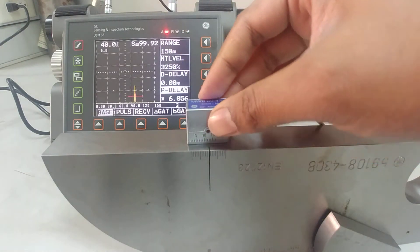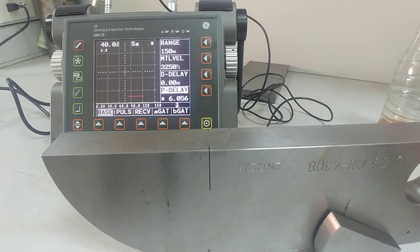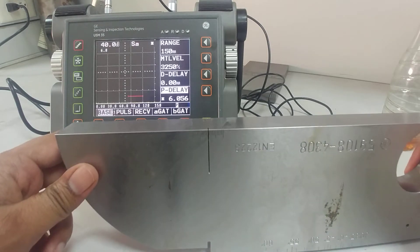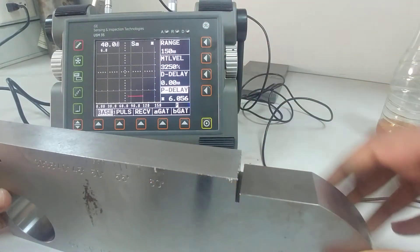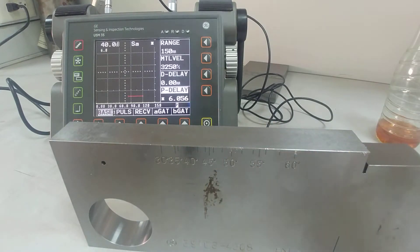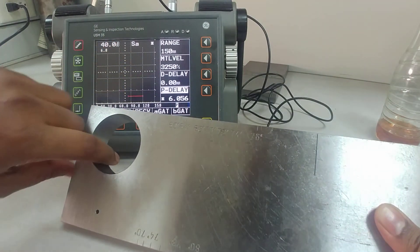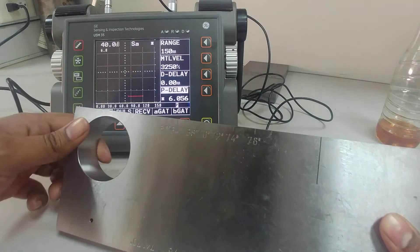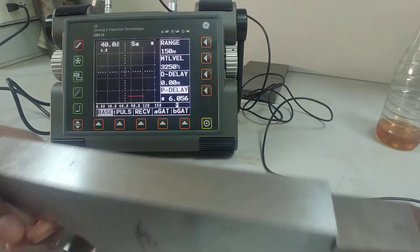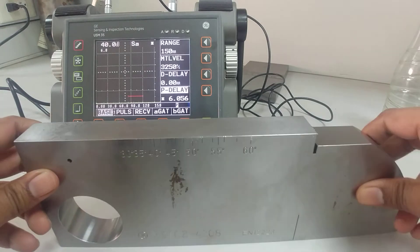Before measuring anything I want to confirm the angle of the probe is correct — it's labeled 60 degrees but I want to make sure. On this V1 block (also called the IIW block) you have angle readings: 30 to 60 on one side and 60 to 76 on the back — up to 80 degrees. I'll go for the 60-degree angle, so let me position the block this way.